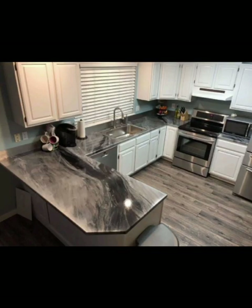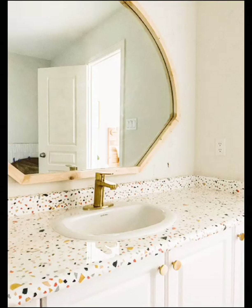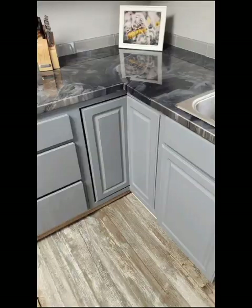Discover the different types of epoxy commonly used for countertops — from clear epoxy that showcases the beauty of natural materials, to colored and metallic epoxy that add a touch of glamour. Learn how to prepare your existing countertop for epoxy application.